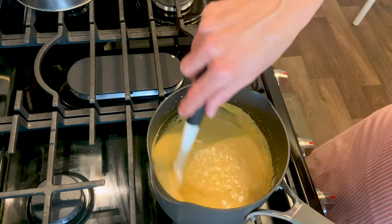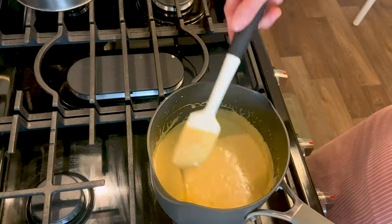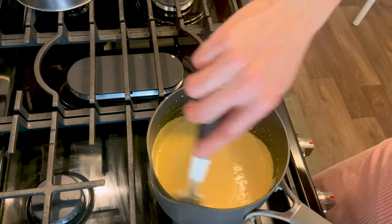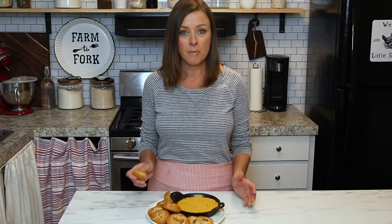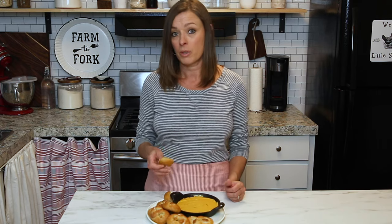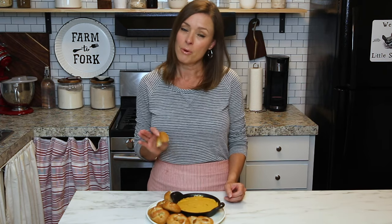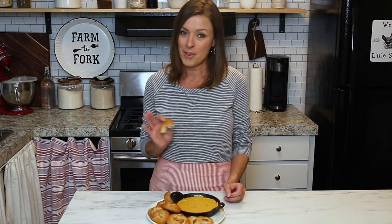Once it's smooth, pour it into a serving dish and serve it up. I promise you this is the best beer cheese you'll ever have. It is so easy to make, stays really nice and creamy, doesn't get lumpy at all, and reheats really nicely. If you like this recipe, give this video a thumbs up and subscribe to our channel for more easy recipes!